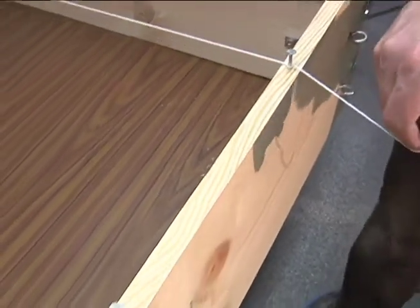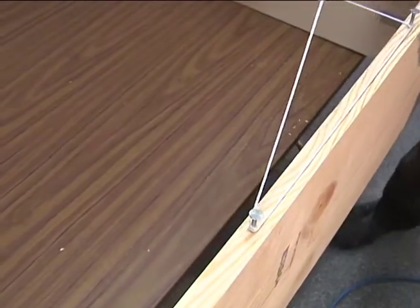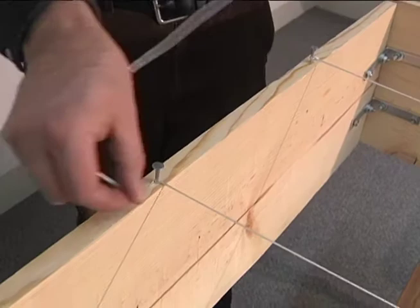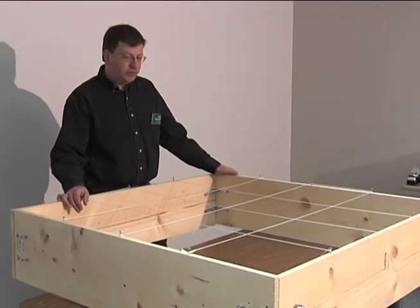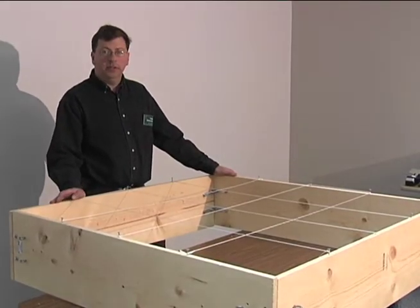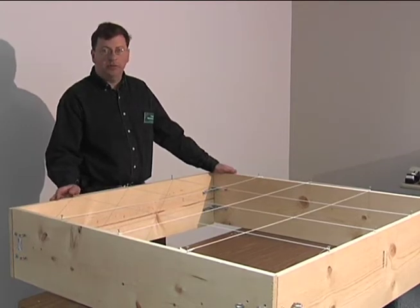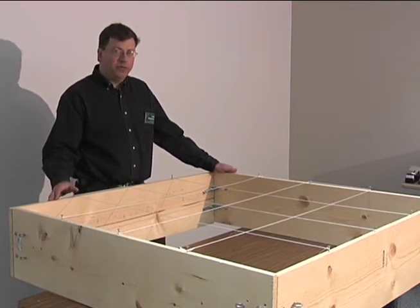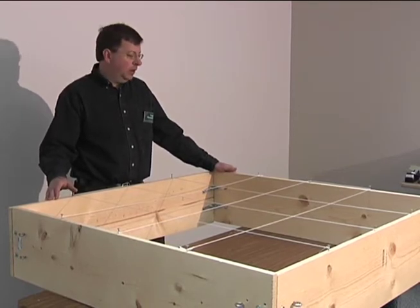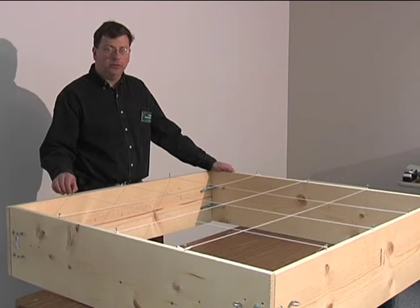I like to wrap the string once or maybe twice around the nail, keep it snug, but you don't have to pull very hard since we didn't pound the nails all the way in. As you can see, we have 16 areas or squares. Each of these areas could grow a different vegetable according to appropriate spacing. A good book to look at is by Mel Bartholomew called Square Foot Gardening, which goes through the different processes of this method.